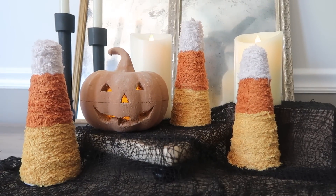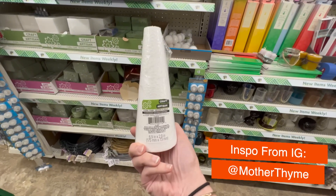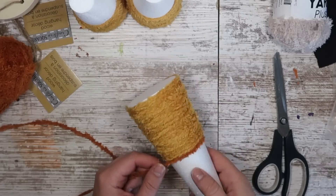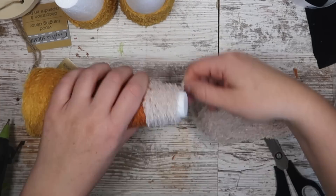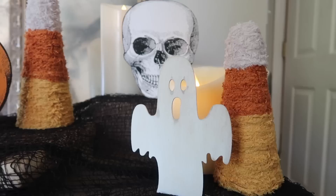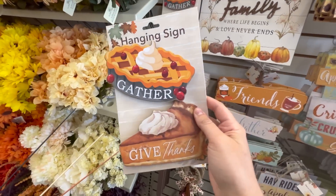Because I had a lot of yarn left over, I wanted to make some of these as well — super quick and easy, inspired by Mother Time over on Instagram. I grabbed some Dollar Tree foam cones and did the same process as the cardboard candy corns: hot glue and wrapping yarn, but this time starting at the bottom with yellow, then orange, then a kind of silvery white. It gives them a primitive look, but you can use a bright white if you prefer. The great thing about DIYs is you can make it whatever you want.